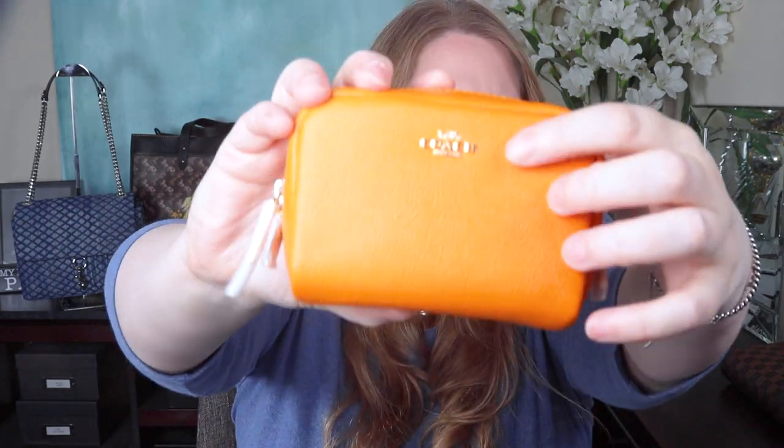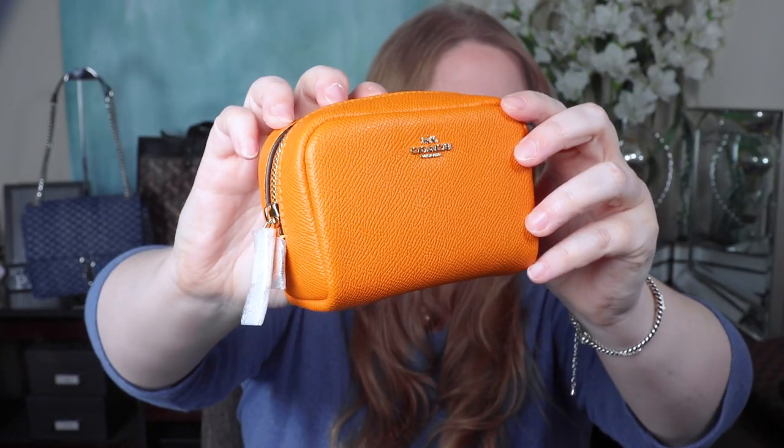I probably would not keep cards in there that you'd want to access often. But it's really cute — I like that piece a lot. When they come out with one in a print or color I want, I will definitely get it for myself. There's a ton you could fit in it, and I love that it has the metal Coach logo — it's not just stamped in.